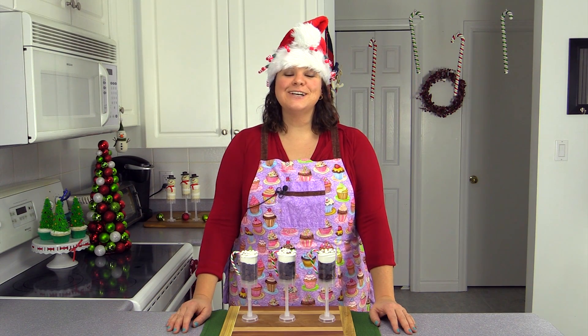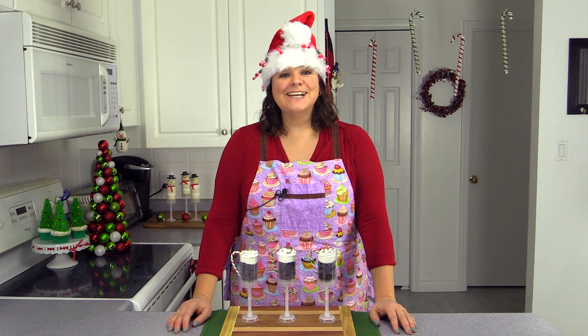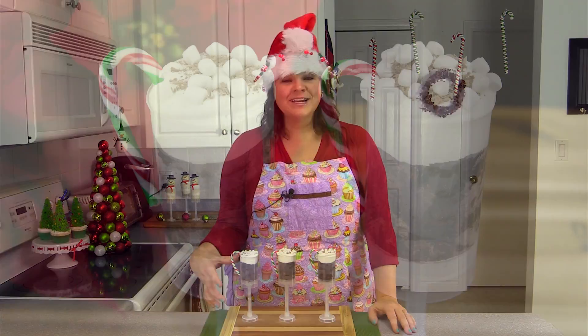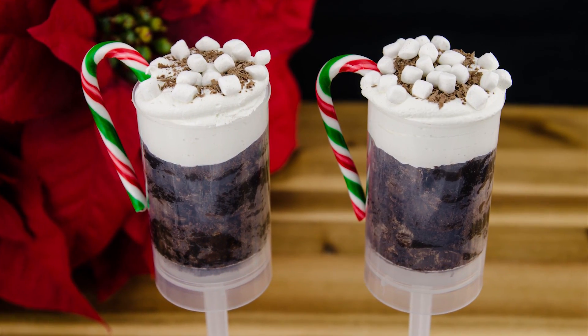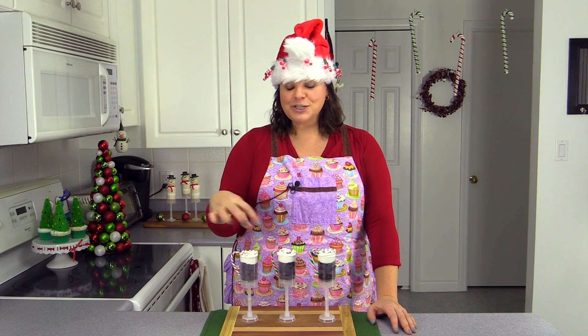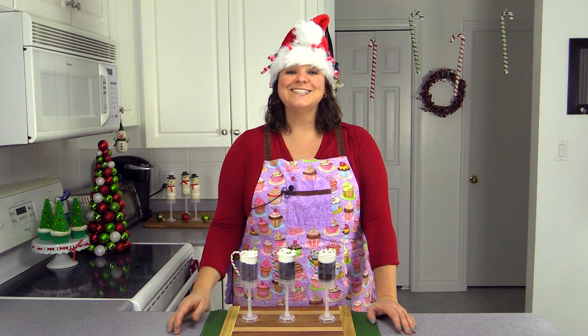Hi everybody, this is Jen from cookiescupcakesandcardio.com. Today I'm going to be showing you how to make these hot chocolate push pops. They're supposed to look just like a real mug of hot chocolate with the chocolate in the middle and a nice marshmallow topping. So let's get started.